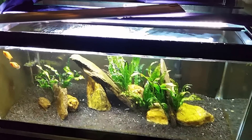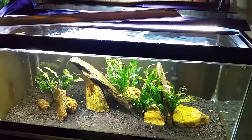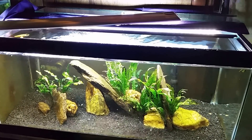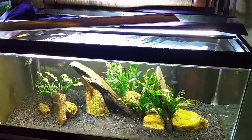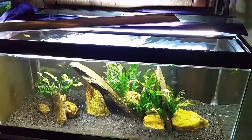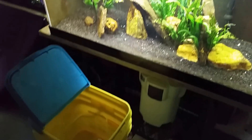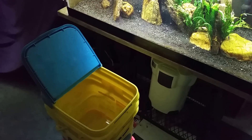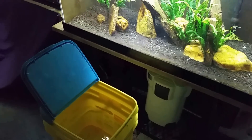I usually stay on top of the water level anyway, but if I do need to top it off before a water change, I always make sure the water level is where I want it first. Then I remove my five gallons — or sometimes I'll have two buckets ready and I can remove ten gallons — and simply replace it with the same amount of water that's already pre-made to the correct specific gravity.